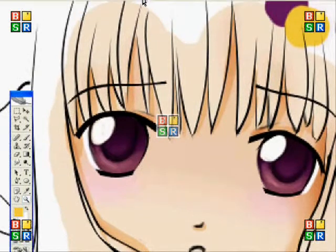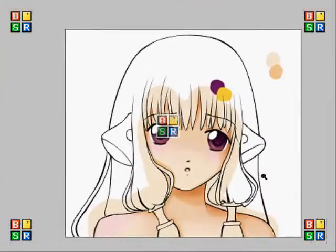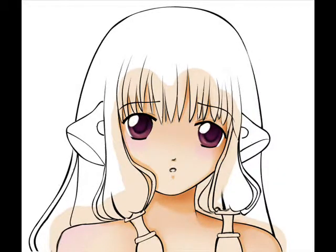So that's all for this Photoshop tutorial and I hoped it helped. I'll see you guys later.